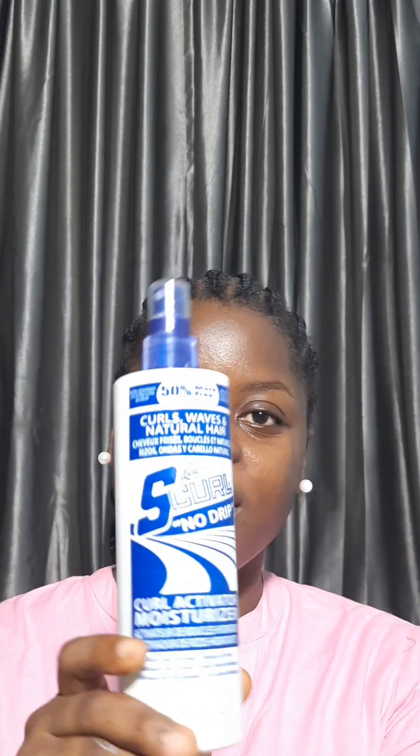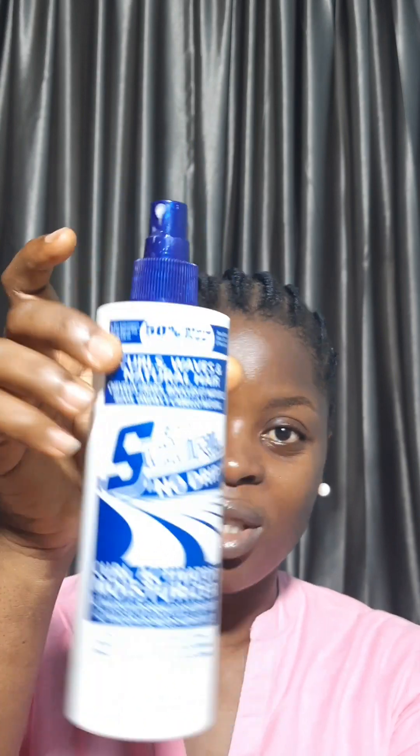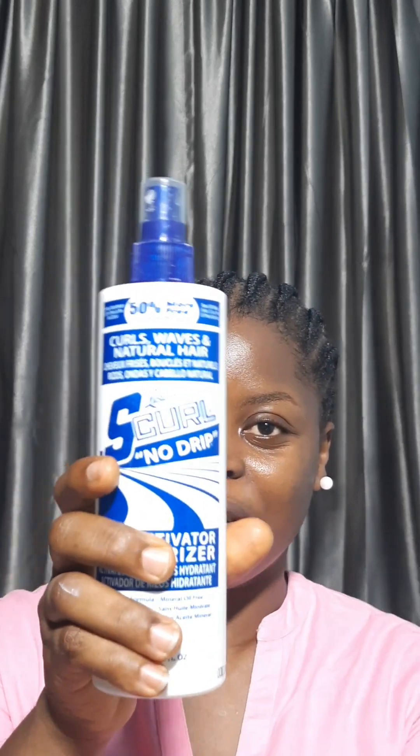I also love the packaging of the S-Cove moisturizer — it's fantastic for application purposes. It has a spray bottle that targets every single aspect of your hair and scalp. The design is very ergonomic, with a round shape that allows for easy gripping, so overall the packaging of this product is amazing.